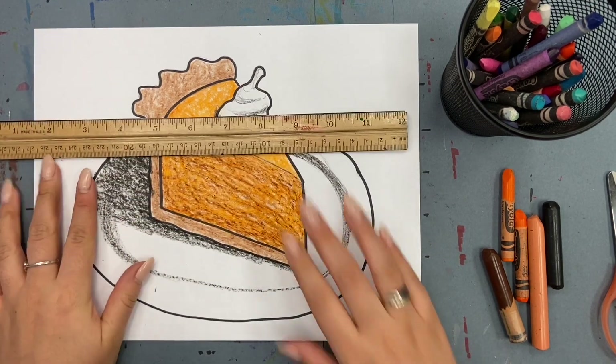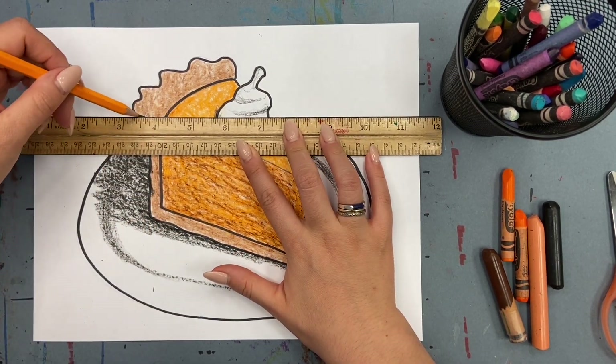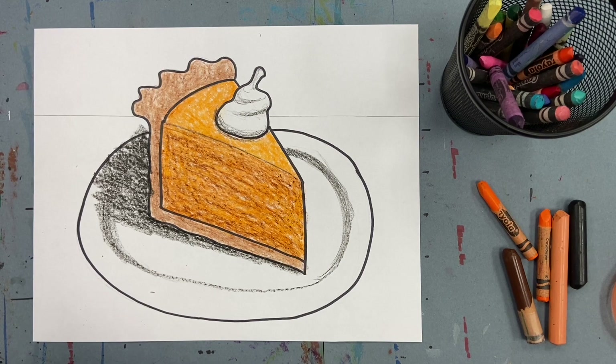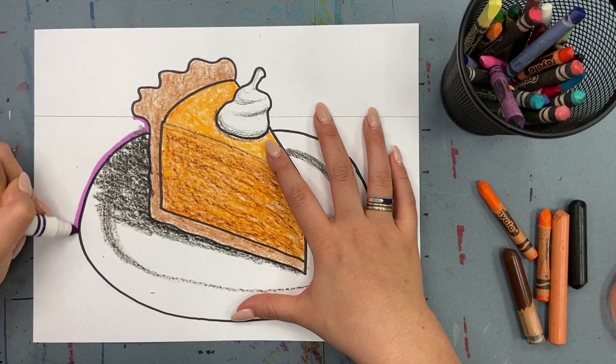Now, with either a ruler or just freehand, draw your horizon line on the back of your pie. Next, color in the bottom half of your paper — I'm using marker so it will stand out, but you can use crayon.